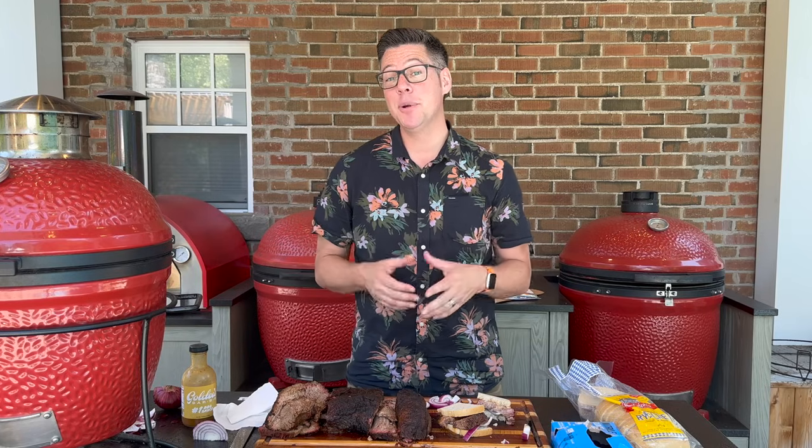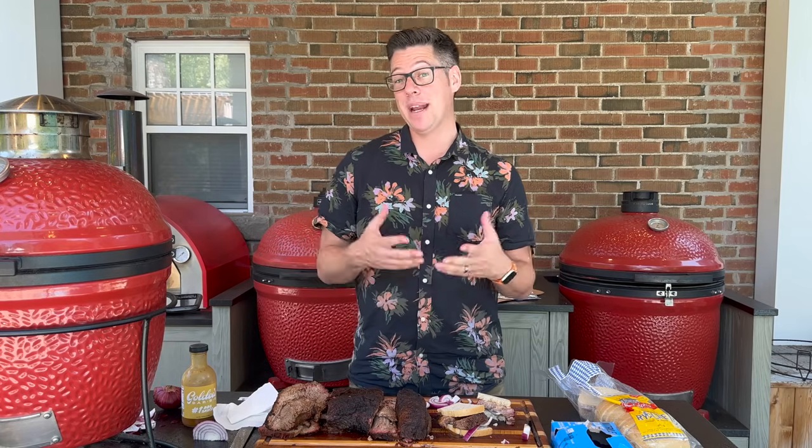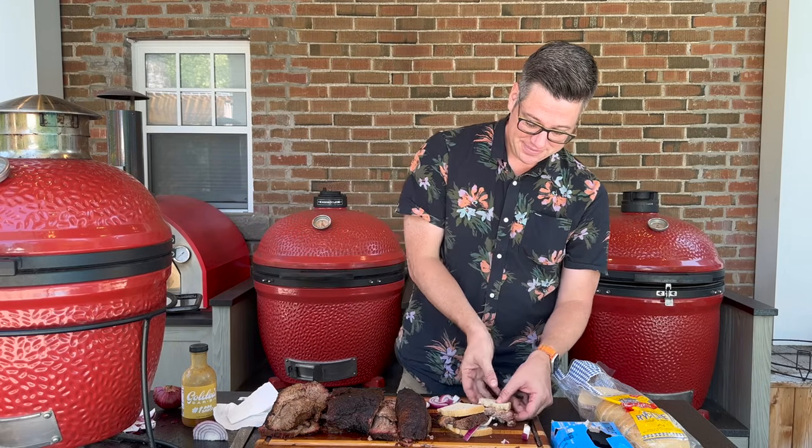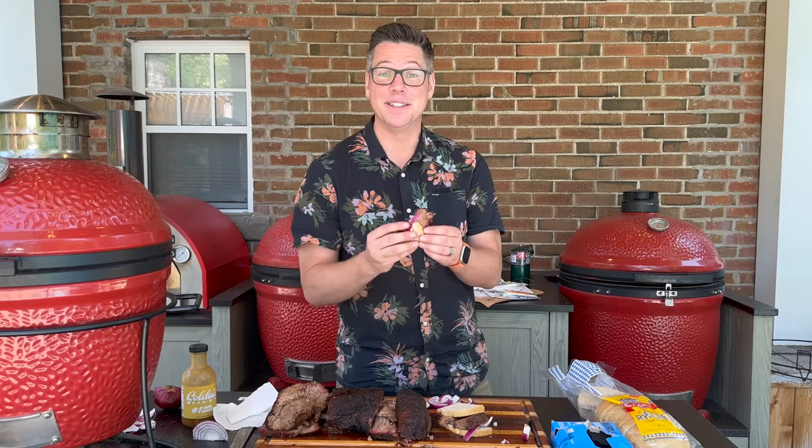Otherwise there is very little to nitpick at this brisket — and I am nitpicking here, holding it to a high standard to see how it compares. But this is mighty fine. Color me impressed — if you have a Joe Jr. or any small Kamado, you can cook a brisket. I would have lost a bet on that at the beginning of this video. If you've got any other questions or crazy ideas like this, be sure to check out the members section below — I go live once a month with members. That's it for today. I'm James with Hooking Dead BBQ signing off — remember, don't be afraid to fire it up. Seriously good.